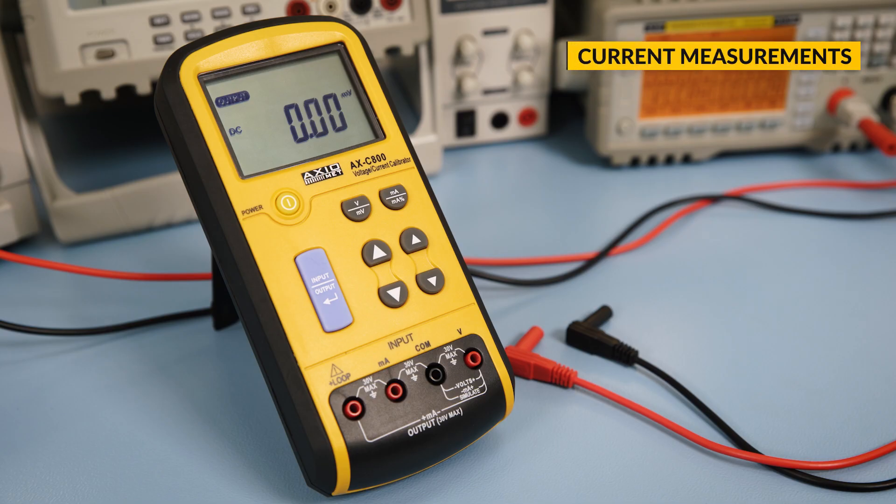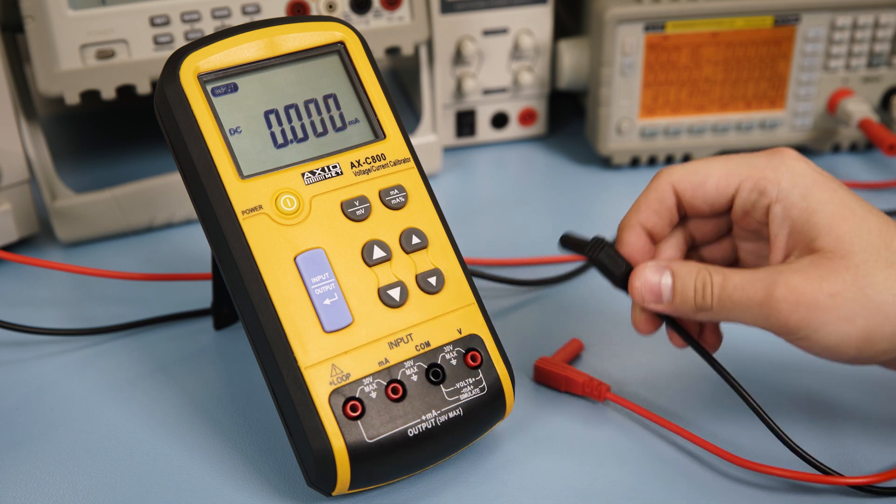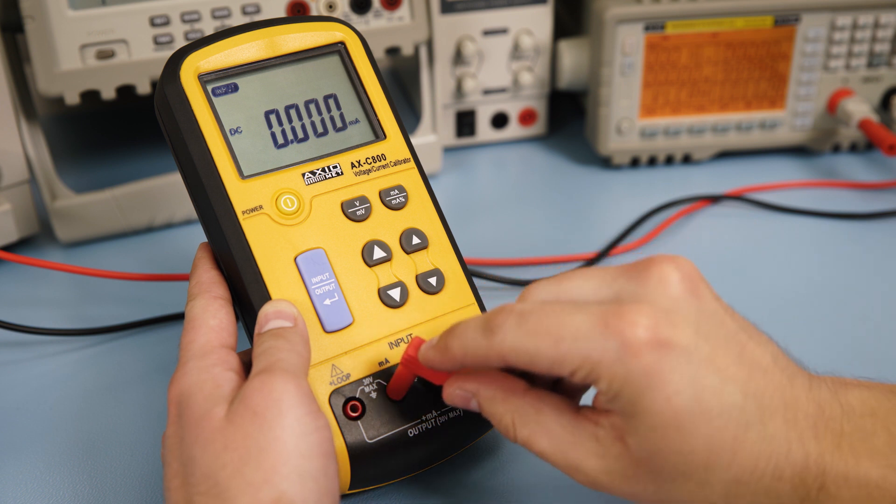For current measurements, choose the mA function. Make sure you are in the input mode. Then insert the red and black test leads into the mA and COM terminals respectively. The current will be displayed on the screen.